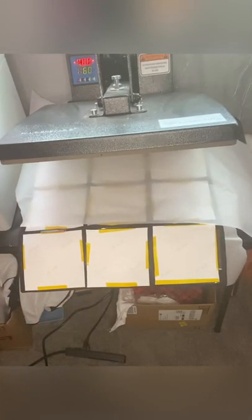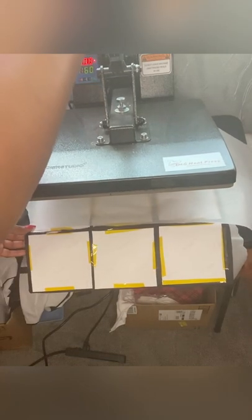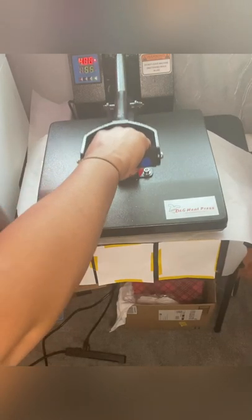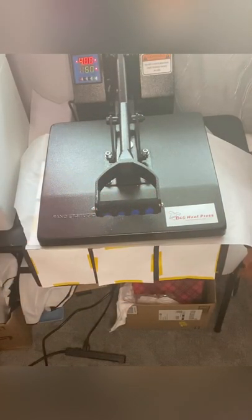Now here is the fun part — we can finally press our pillow! When you press your pillow, you want to do it in sections. I'm going to press the top half first, then press the bottom half, and scoop my pillow around and press the sides and the other sides, because my heat press unfortunately is not big enough to cover the whole pillow. I have to press in sections to get all the ink to transfer, and I'm pressing mine at 400 degrees for 60 seconds.